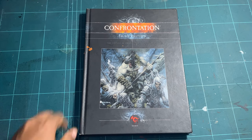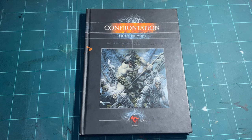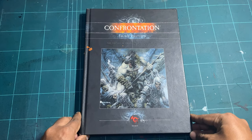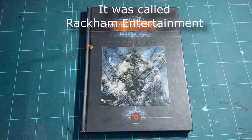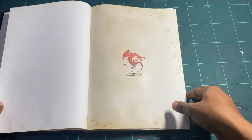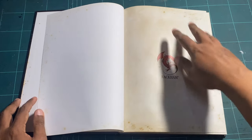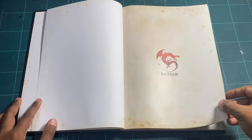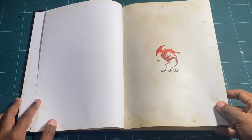Over here you'll see some rubber that's melted onto the book — if anybody knows how to get rid of this from a hardcover book I would be more than happy to listen. This rulebook is from Rackham Miniatures, which later became Rackham Hobbies. Flipping the page, there's the red dragon logo, which I think is very nice.